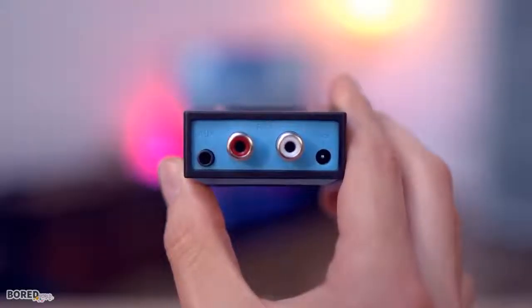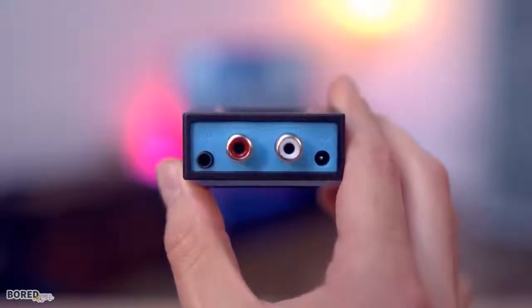Yes, Bluetooth speakers are cheap and affordable, and a lot of people have them, but if you have a really good set of older speakers, this is a really cool way to combine old tech with new tech. And that wraps up today.